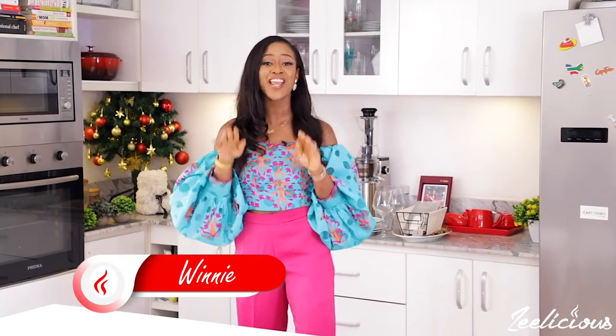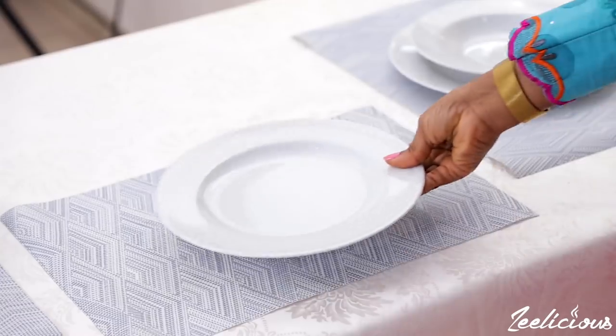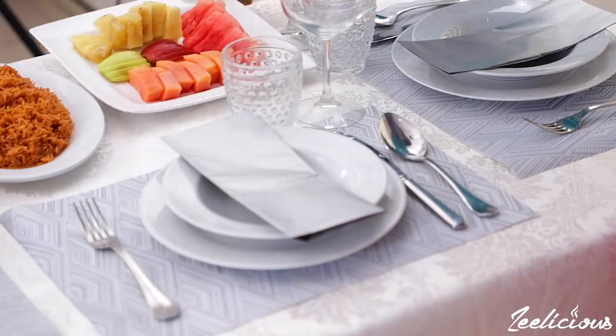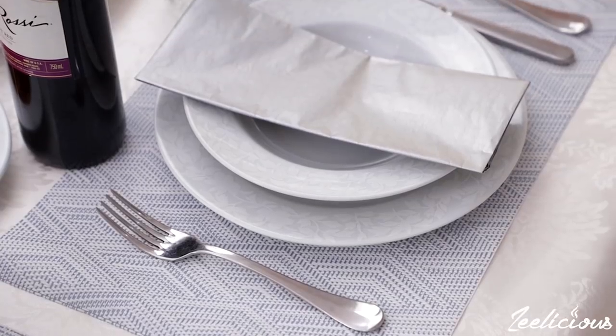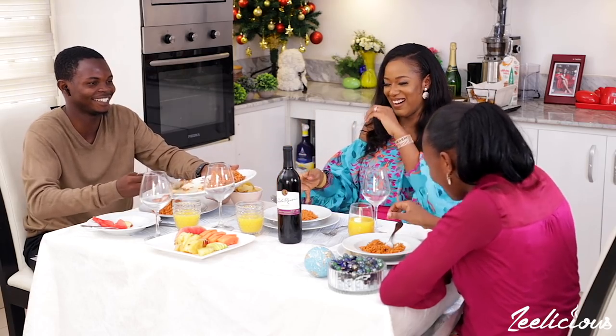Hi guys, welcome to another episode of the delicious cooking series. Today we're doing something slightly different from our usual cooking videos. I'm going to be showing you how to set up a basic dining table at home. I am of the opinion that meal times should be a time where you create memories with yourself, with your family members and with your friends, and that's why it's very important that you know how to take advantage of your dining table.